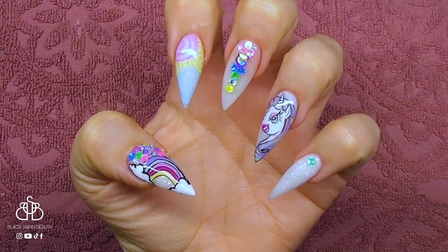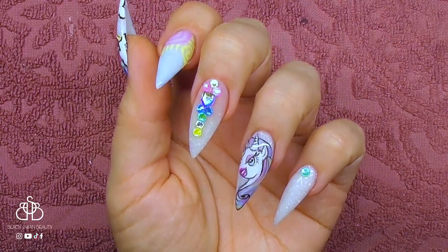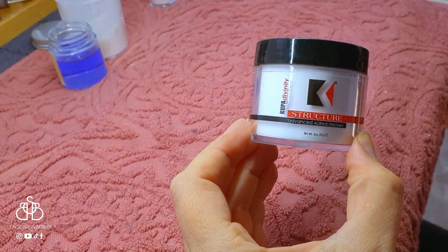Hello my lovelies, it's Helen here. Welcome back to my channel and to today's tutorial. I'll be showing you how I created this cute little hand-painted set, so stick around if you want to see how I created it.